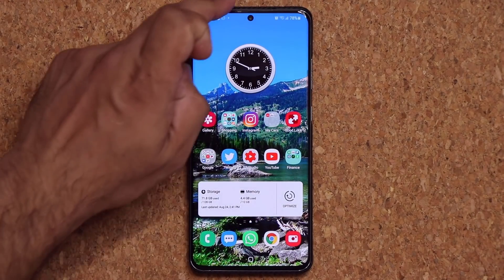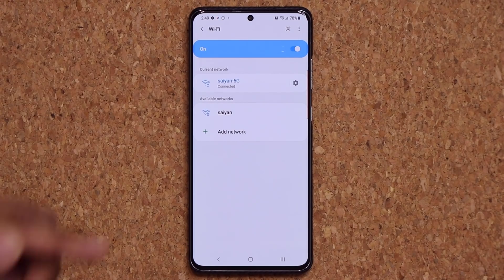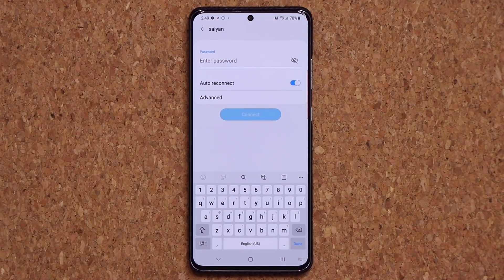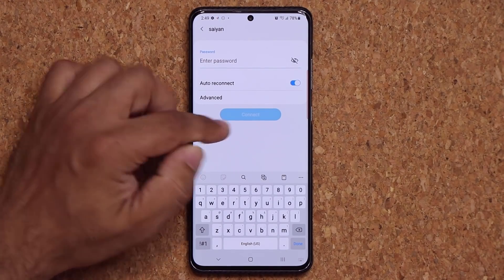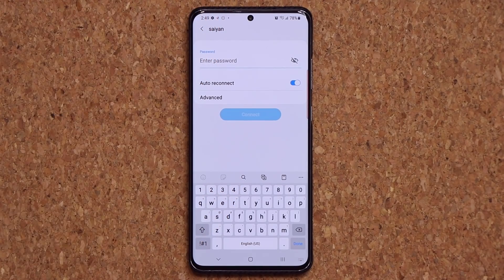We also have a new Wi-Fi feature. If you go to your Wi-Fi and you see a network at your friend's house, when you tap on it, there will be a little option that says Request Password. You tap that, and then you can request the password from your friend directly — and with a tap of a button, they can send it to you. So you don't even have to know the password. You just request it, your friend approves it, and you're connected.